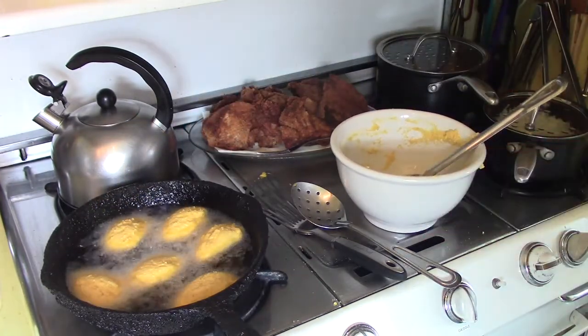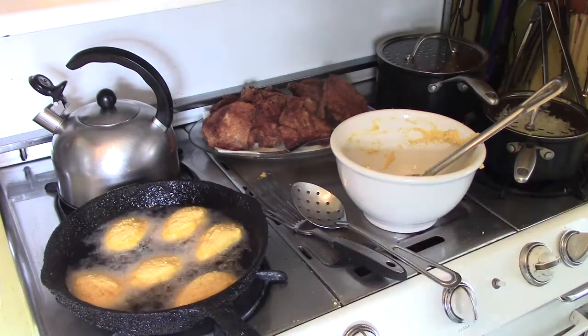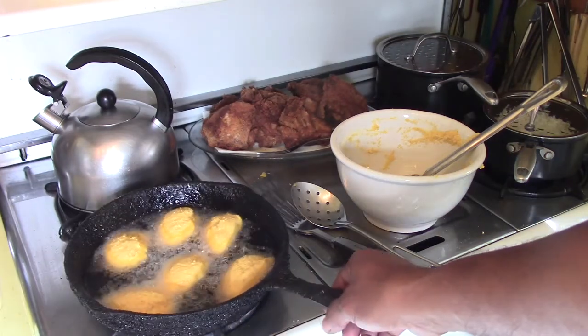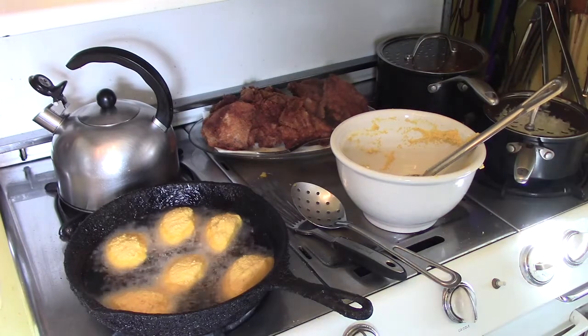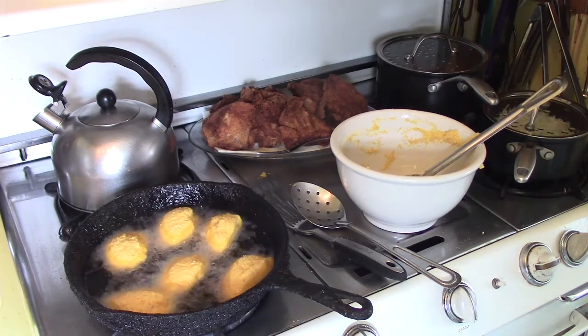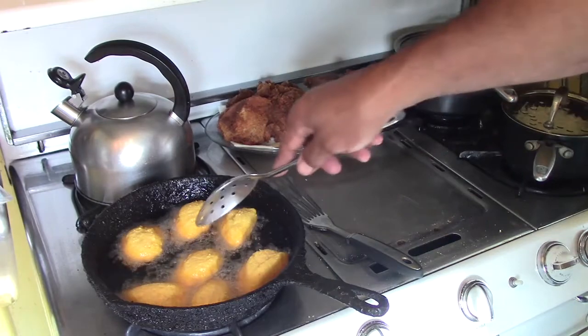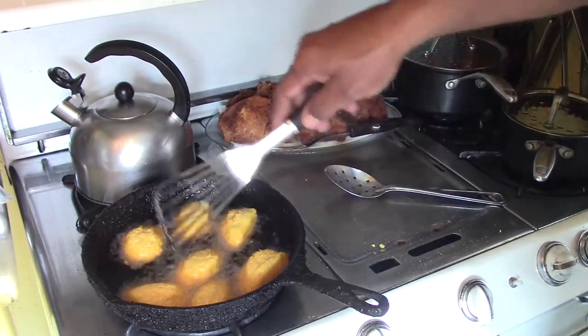They'll be golden brown. By the way, I use yellow cornmeal but you can use white cornmeal — whatever your preference is. I use a little bit of vegetable oil. This pot — as you may have heard in some of my other demonstrations — is about 75 years old. It's one of my grandmother's pots from Louisiana that we brought back, and I just love using it because it gives you that great result, especially for southern or soul food cooking.